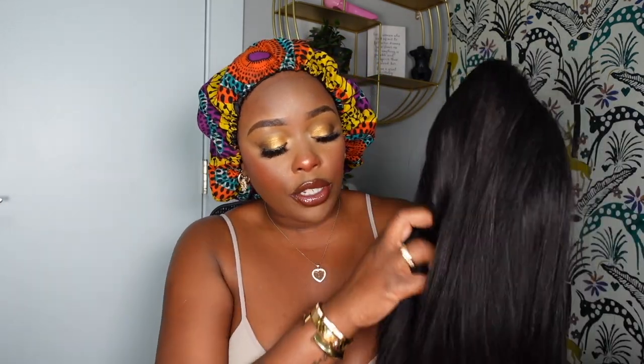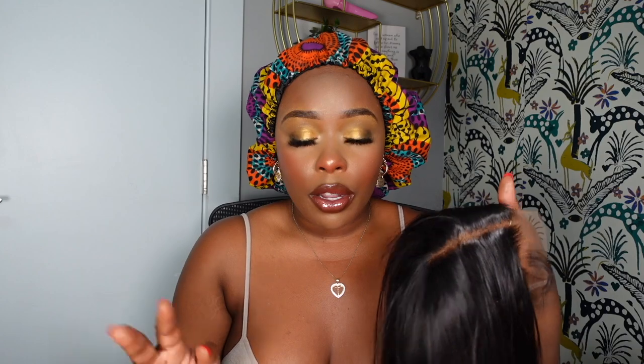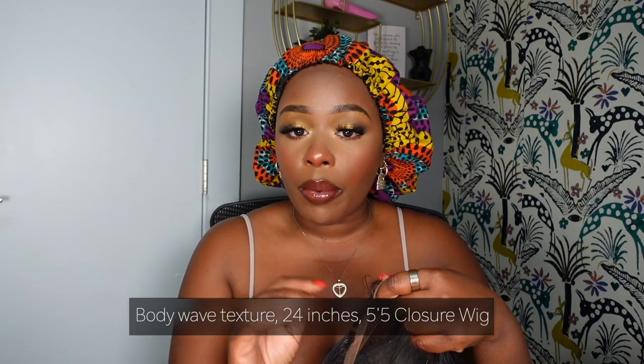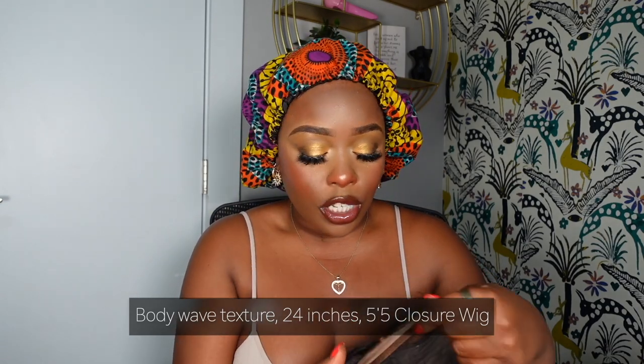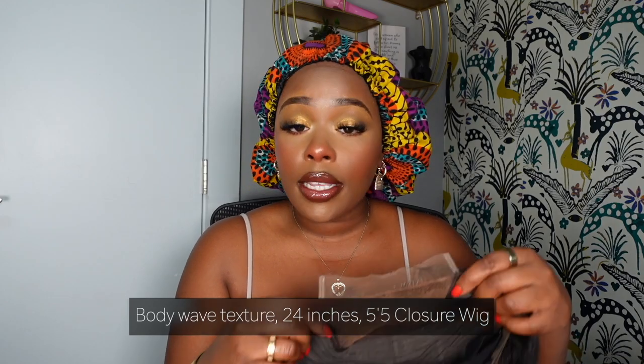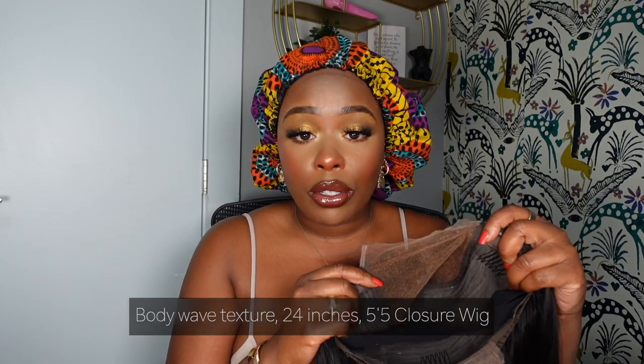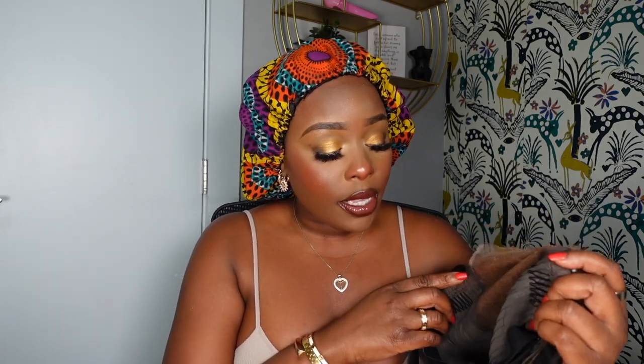I usually don't do this, so I decided today to go ahead and install this unit on camera and kind of talk it through. This unit is from Julia Hair Company — it's a body wave textured unit, 24 inches long. I did co-wash this unit because I bleached the knots. I did not tweeze it because the tweezing job was already good, though it came bleached only lightly so I added a little extra. This is a five-by-five closure wig — very very nice, and it's also glueless.